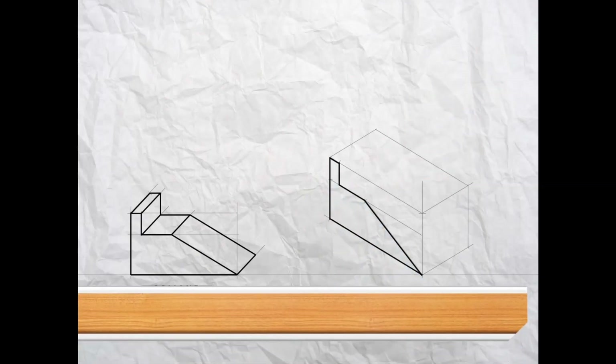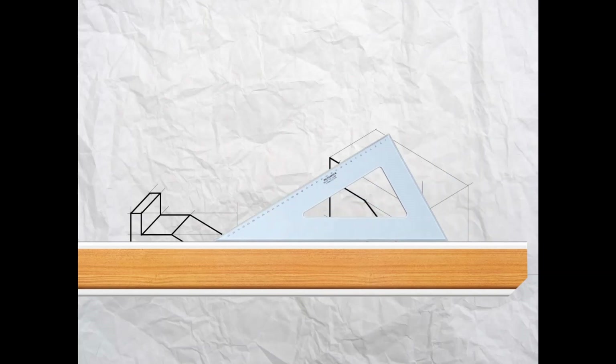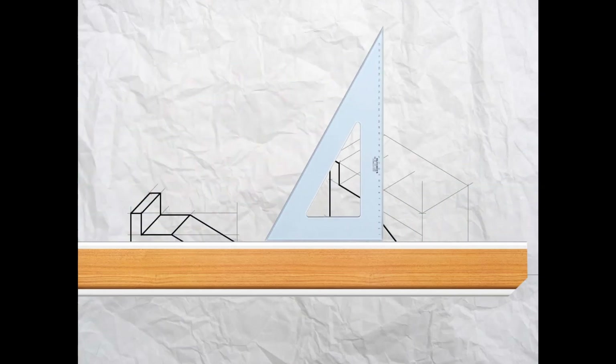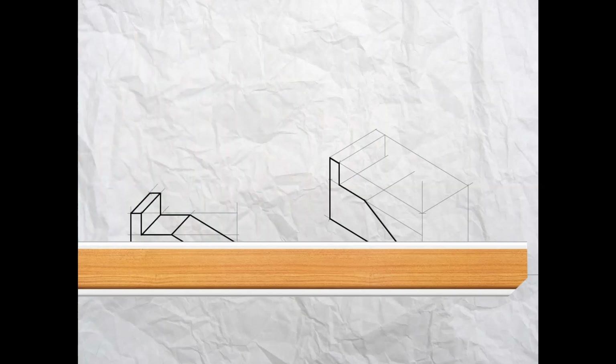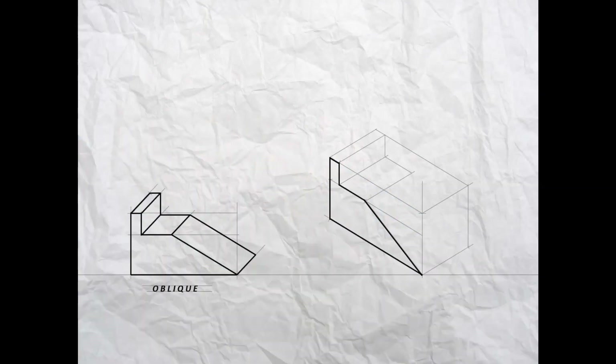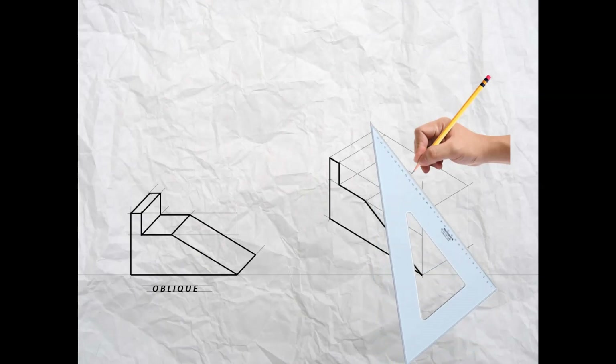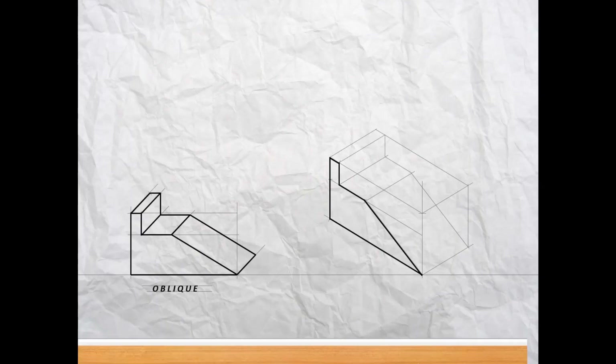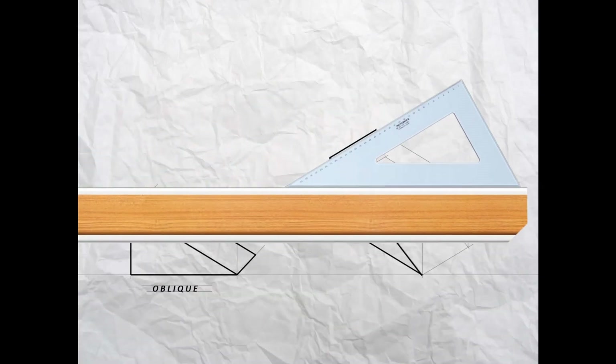Using your T-square and your 30-degree set square, project lines back from the points that you can see. Now project a vertical line down from that corner and a line at 30 degrees sloping down to the right. Finally, put your pencil on this point, use your set square as a straight edge, and project a line down to this corner. Now you're ready to darken in the final isometric shape.